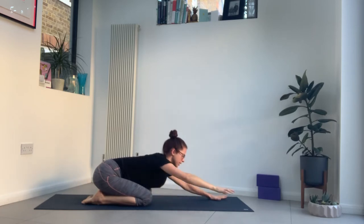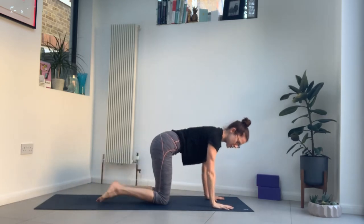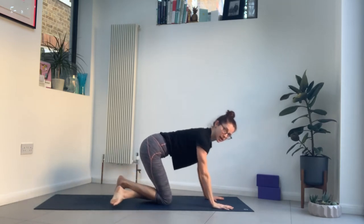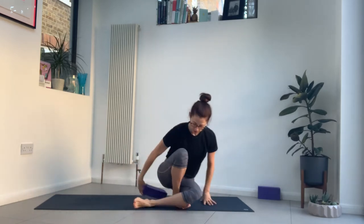Come back up and onto all fours. You can either swing your legs around to the side and come to seated, or cross your legs at the ankles and come to seated this way. Being early morning, if you are feeling tight, you can always perch up on a block or a cushion or a blanket. We're going to take some seated cat-cow.